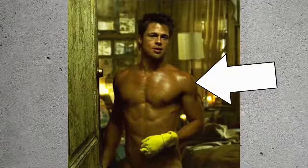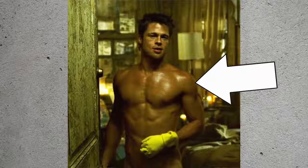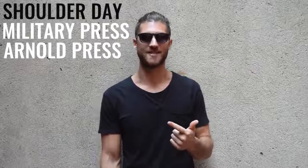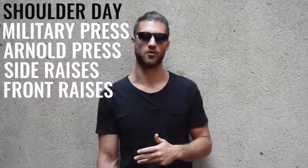Wednesday was shoulder day. As you can see in a lot of the famous imagery from Fight Club and Snatch, he had very sculpted, full deltoids. The reason he was able to build those deltoids was the work he put in — military press, Arnold press, side shoulder raises, and front shoulder raises.